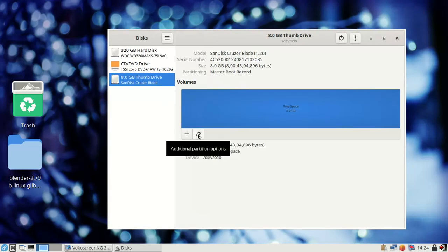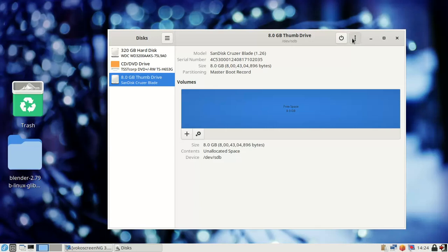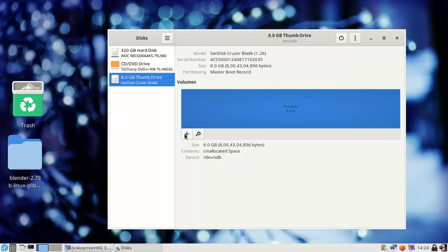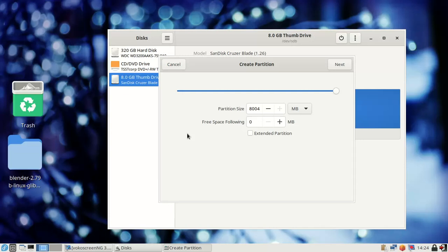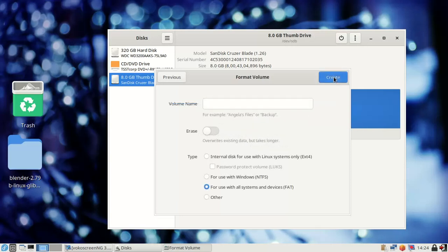To fix this, click on the gear button. You can see options: Format Disk, Benchmark, Restore, Create Disk Image. Click on 'Create Partition' — click the plus button. You can see the partition size is 8004 MB. Click the Next button.